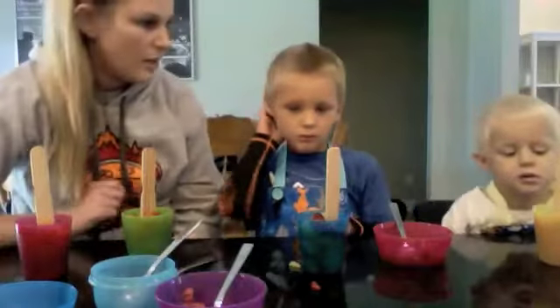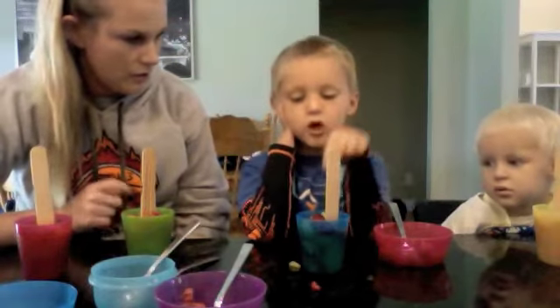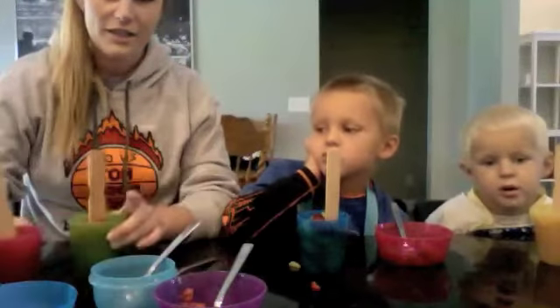So now you guys have to remember what color you have. We're going to put them in the freezer and eat them later. Okay? What color do you have? Blue. What color do you have, Carter? Blue. Yellow. Good job. All right, so we're going to stick it in the freezer. We'll check back in later.